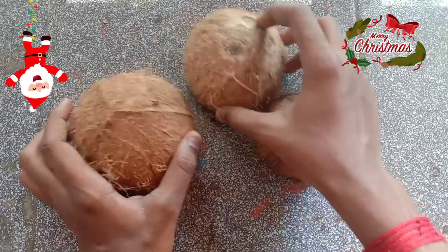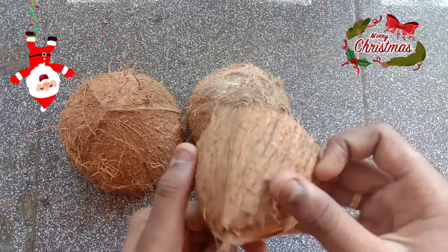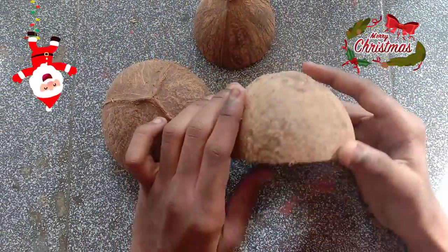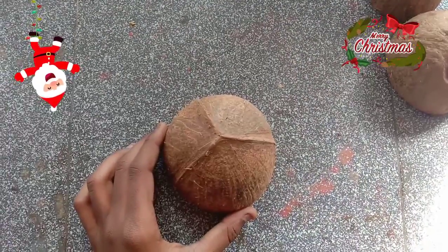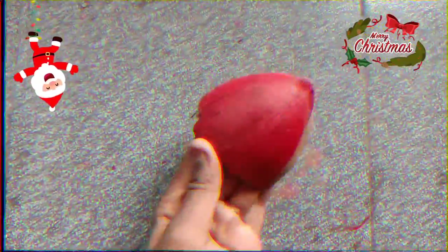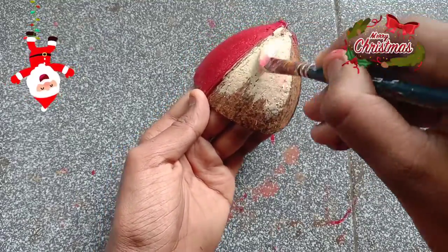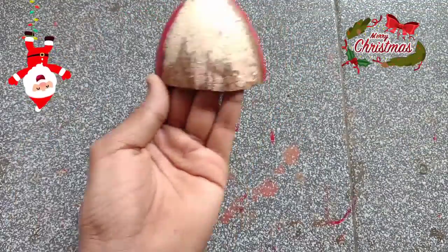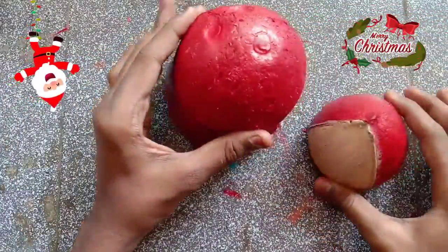We are going to make a coconut. We are going to make a red paint. It's about a color, a face, and very clear.